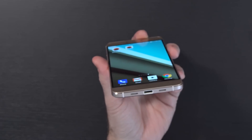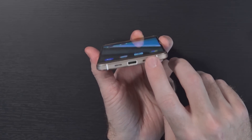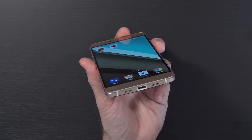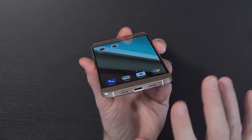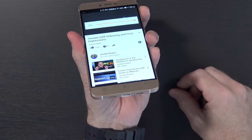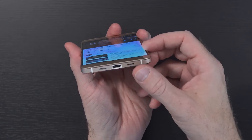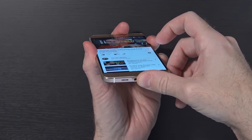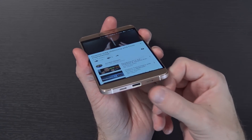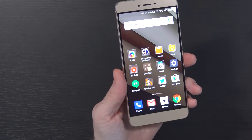Moving on to the sound — the speaker on this device is at the bottom, and it's only one speaker. I was actually pleasantly surprised with just how loud this speaker gets. It's just a bit unfortunate that it's so small and there's only one of them. I've got my own video playing on YouTube at full volume — you can hear how loud that is. But I'm able to block most of it out with just my thumb. So: very loud speaker, very easy to cover with your hand.